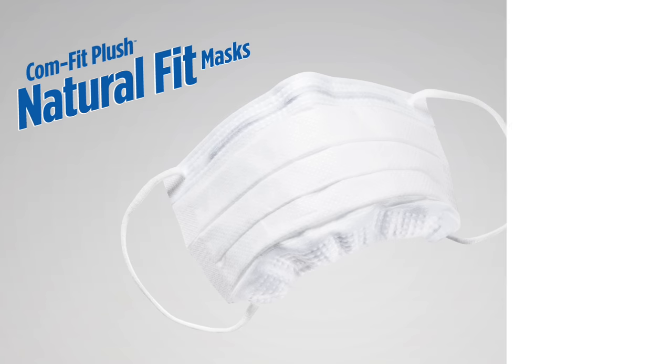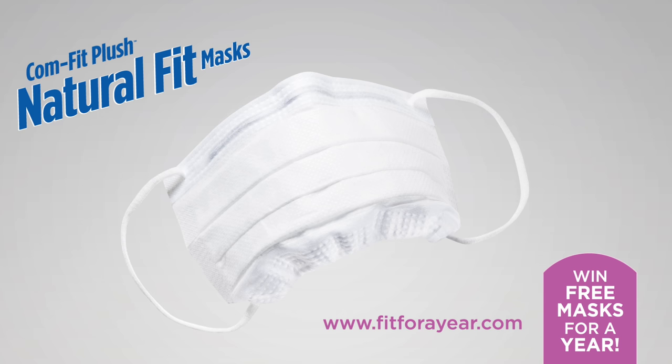Go to fitforayear.com to learn how you could win free masks for a year.